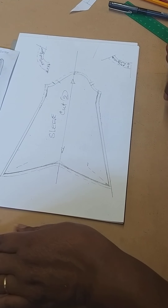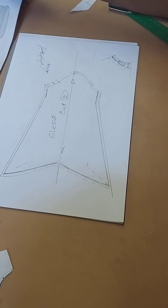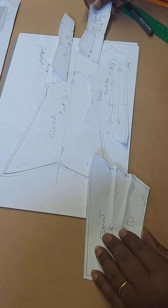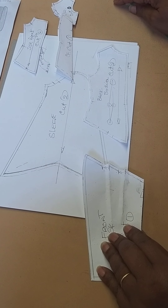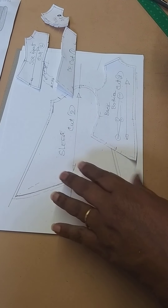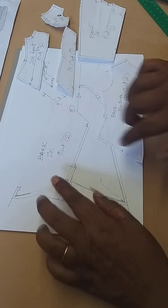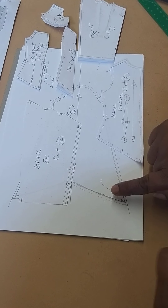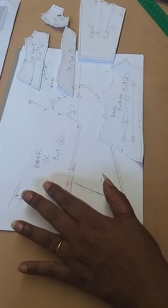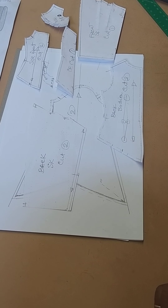So those are the pieces for this beautiful dress. There's the back section, the front section with the side front and the yoke at the top. We've got the front skirt, the back skirt — which is the same as the front — but the only difference is we've got a seam going down the back and an opening at the bottom of the skirt at the back. We've got tucks in at the front and at the back. That completes your dress pattern.